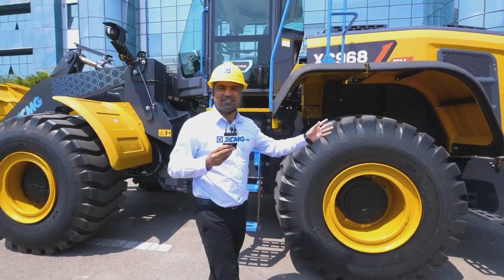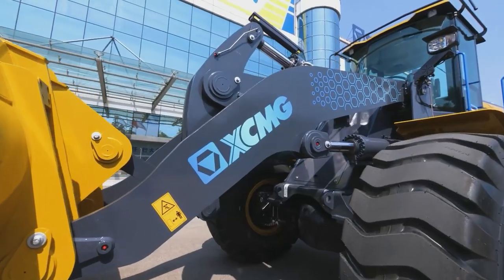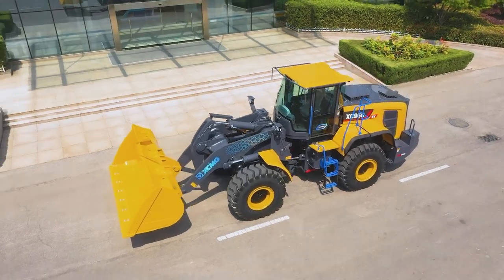The innovative XC9 series products are built on high-end platforms with a brand new industrial appearance, which are specially designed for European and American markets according to CE and American standards.